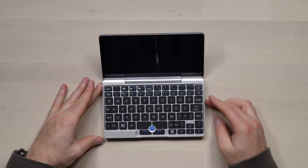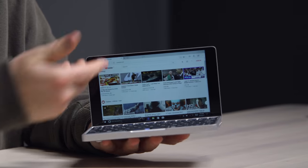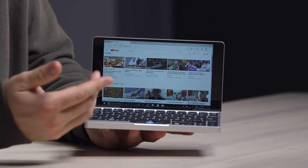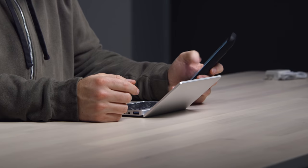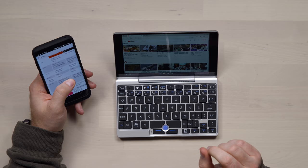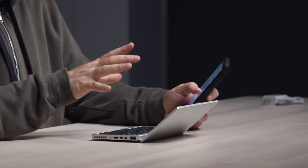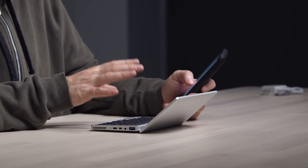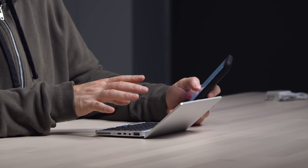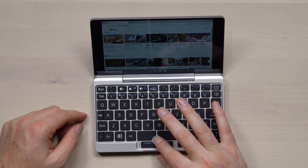Let's go ahead and boot this up. It's loading up Windows 10 right now. It's not the brightest screen I've ever seen — you can get a better sense for brightness with a white background. The display is actually 1920 by 1200 in a 7-inch form factor. Here are some specs: it has a quad-core 1.6 GHz Intel Atom processor, 8 gigs of RAM, 128 gigabytes of storage, Gorilla Glass 3 on the display, active cooling, weight under half a kilogram at 0.480 kg, and they're claiming a 12-hour battery life with the lithium polymer battery inside.